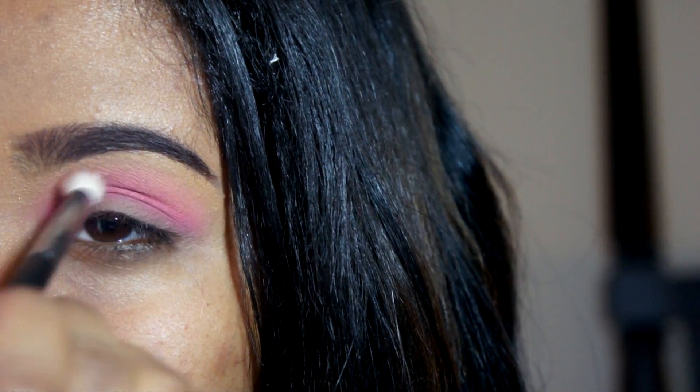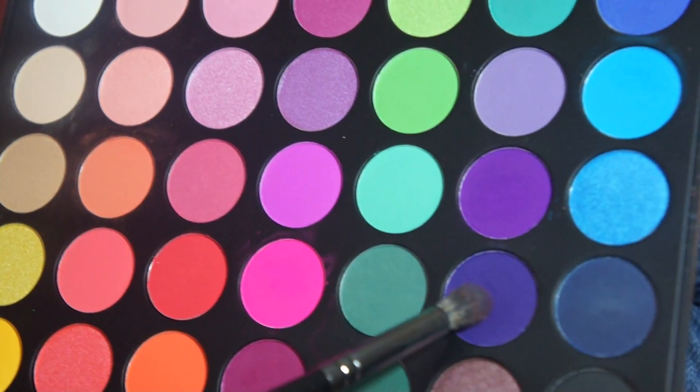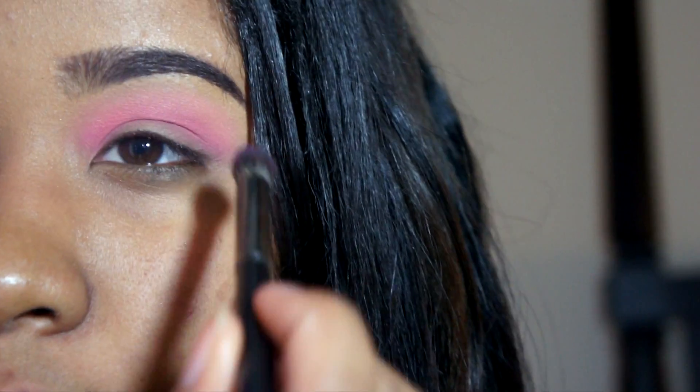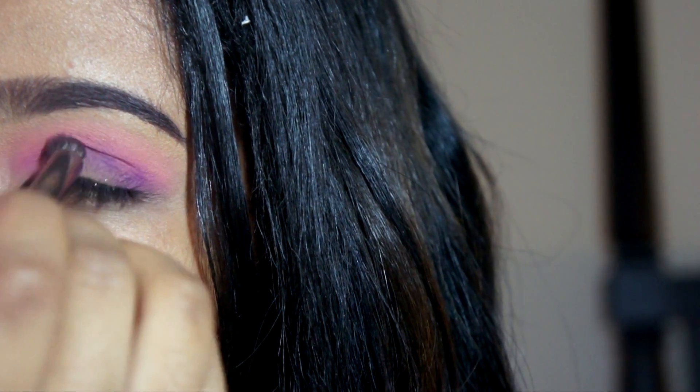With the 441 brush I'm taking that peachy color and blending it out. Now taking this E22 brush, I'm taking these dark purples just to add some depth into my crease.